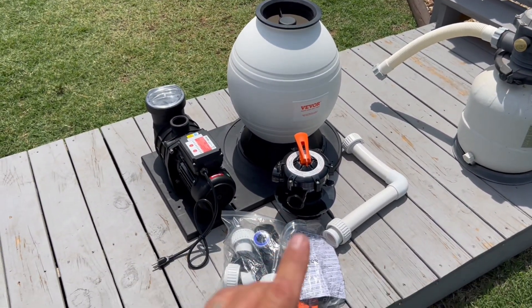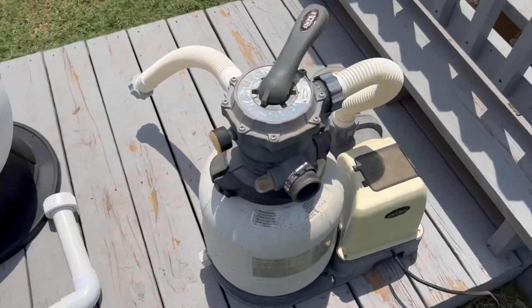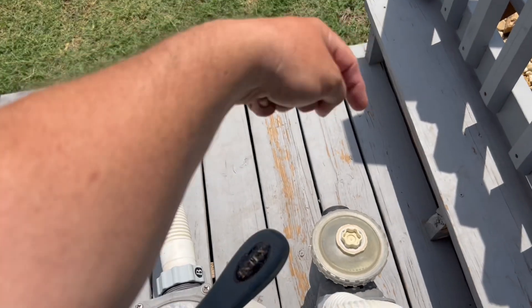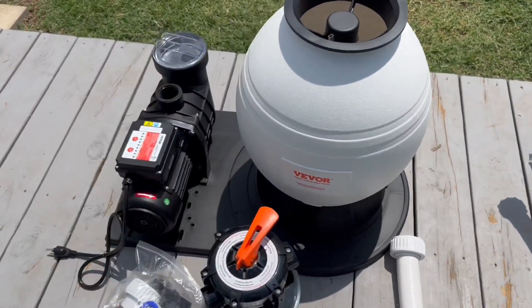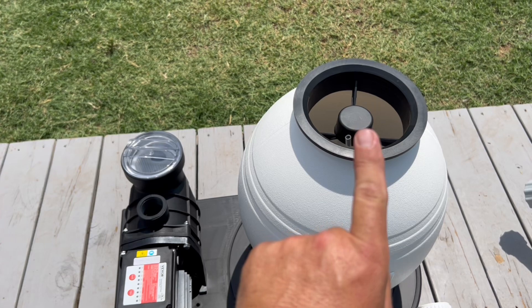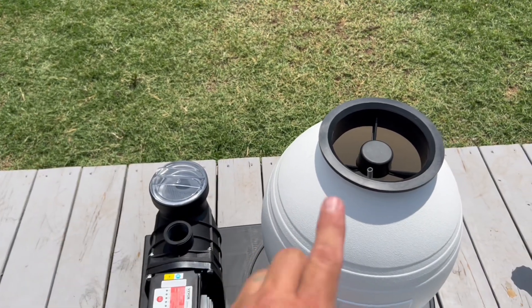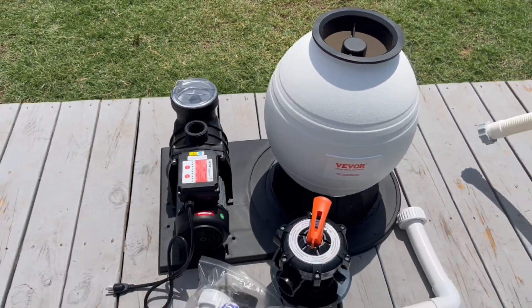The biggest difference I've noticed between this and the Intex is the pump orientation. With the Intex, the pump came in this way, so I had my plumbing going in here and transferring over and then out. The Vever is opposite — I've got to come in this way, transfer it here, and my exit out of the pump is gonna go this way. I might need a little longer tube, but not a big deal — we'll make that happen.